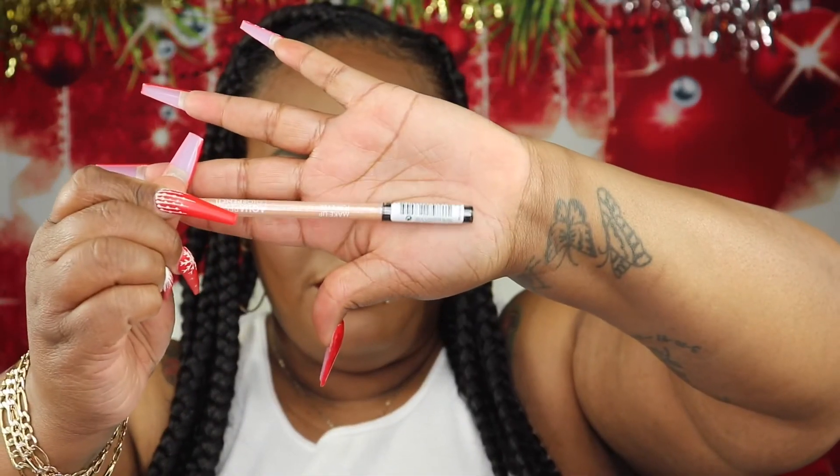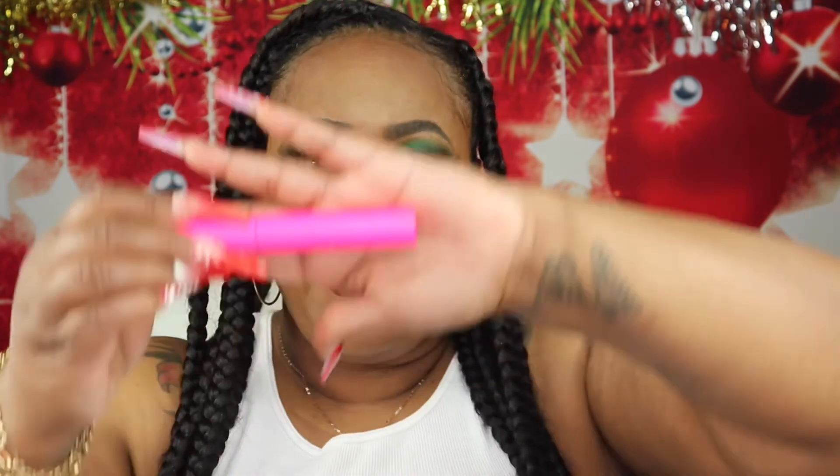For eyeliner, I'm going to go in using the Makeup Forever Aqua Resist Color Pencil in the shade Sand. Now it's time for mascara — I'm going in using the Tarte Big Eagle Mascara and applying this to my lashes.